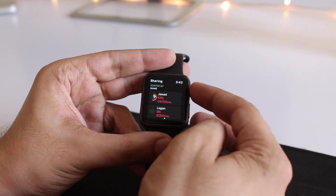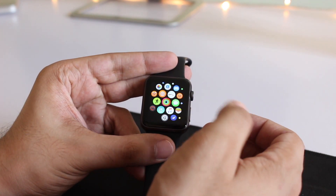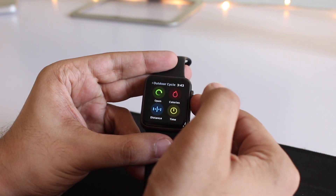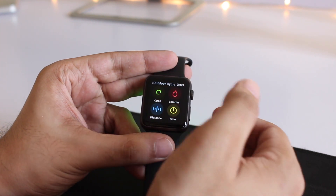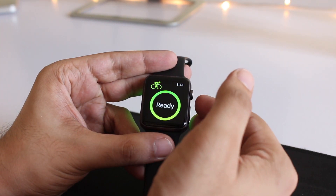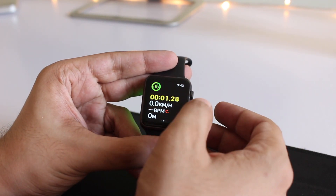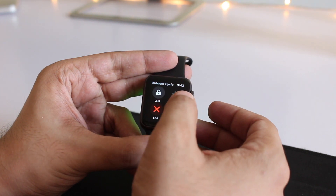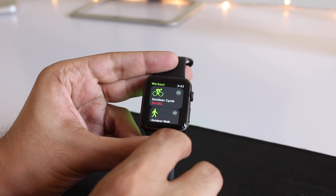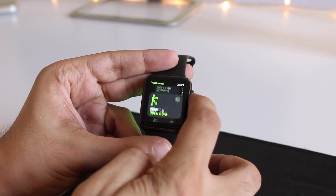I don't see any changes when compared to WatchOS 3. Of course, there are going to be certain lags here and there in the user interface, because let's get real — this is a three-generation-old Apple Watch and it does not even have a dual-core processor as the Series 1, Series 2, and Series 3 have. So the new workout app, as you can see, works pretty smoothly.